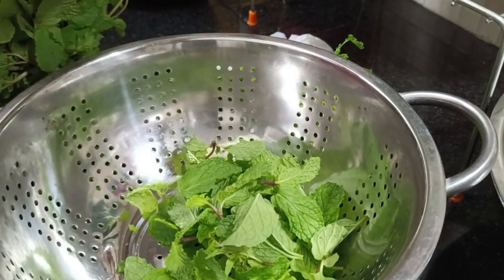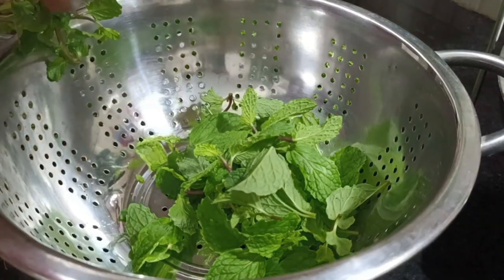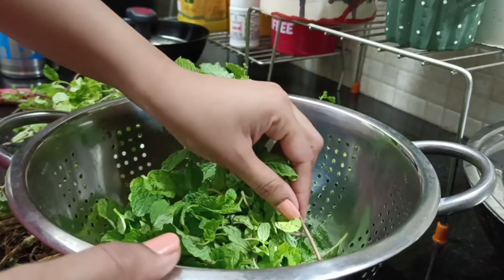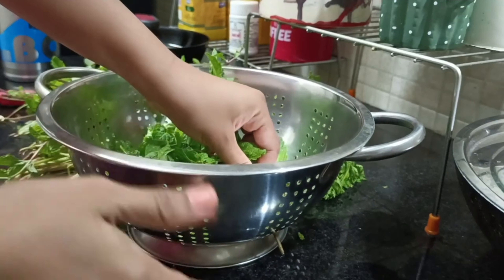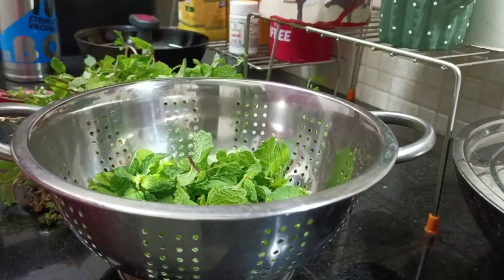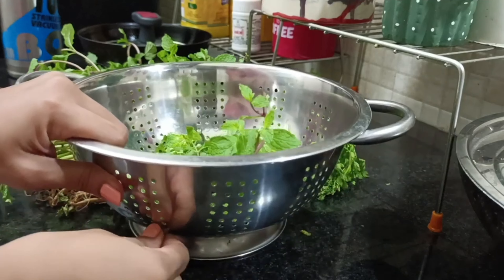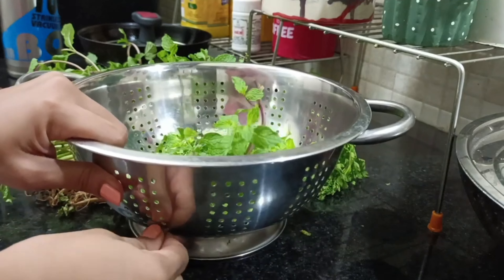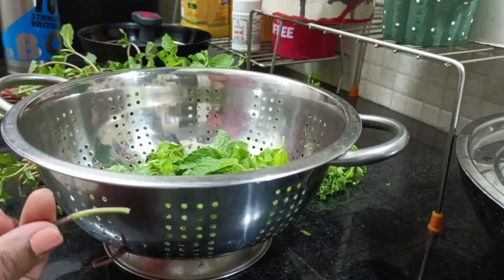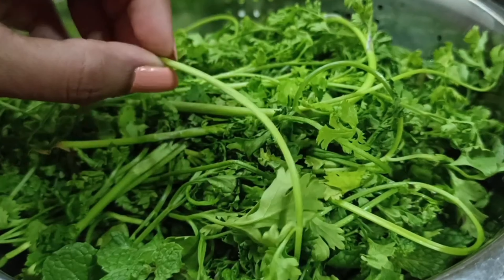You can use poudina (mint) as well. You can see the leaves — it's a very thick stem. You can use the leaves as well. Now I am going to add the stem — the stem is not waste.